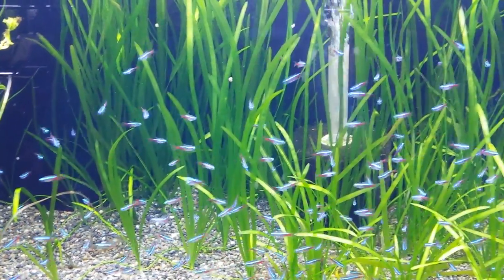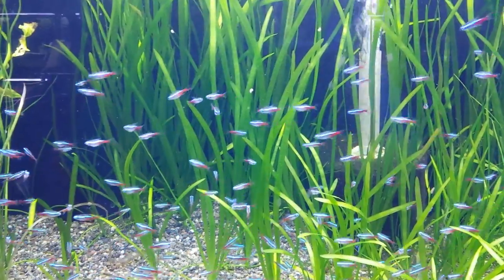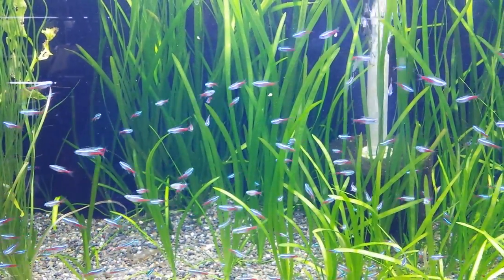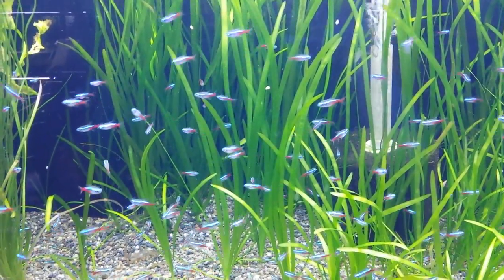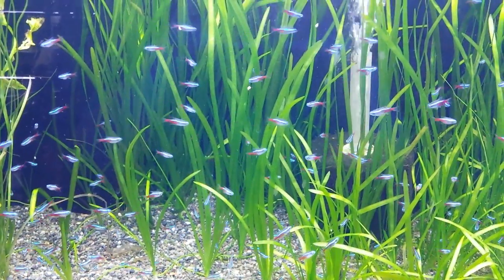If you're looking for a basic schooling fish that's cheap, right now they're a dollar — a dollar a piece. That's usually my standard price. They make a great addition to most aquariums, so check them out. Talk to you guys later, bye.